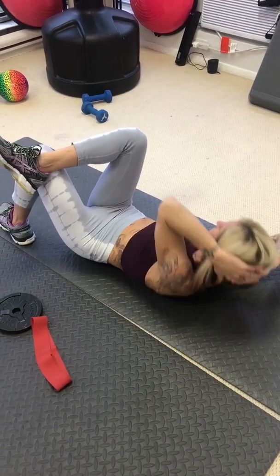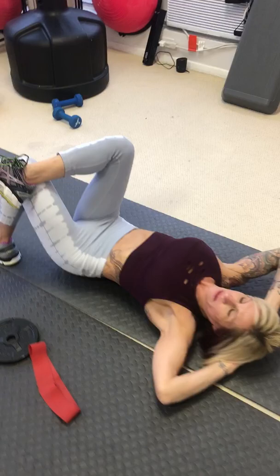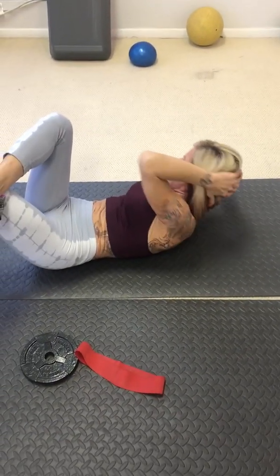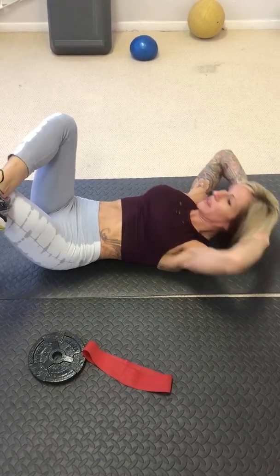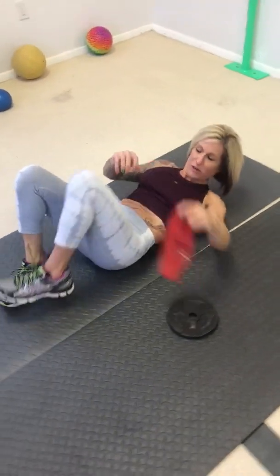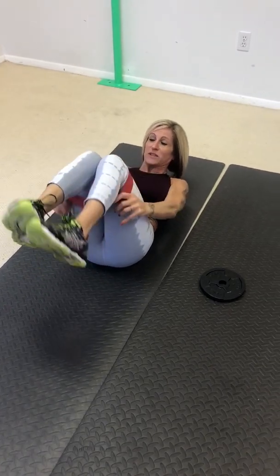One, hold, two, three, four, five, six, seven, and eight. We're going to change it up a little bit and put on the strap. Put this on from the beginning.